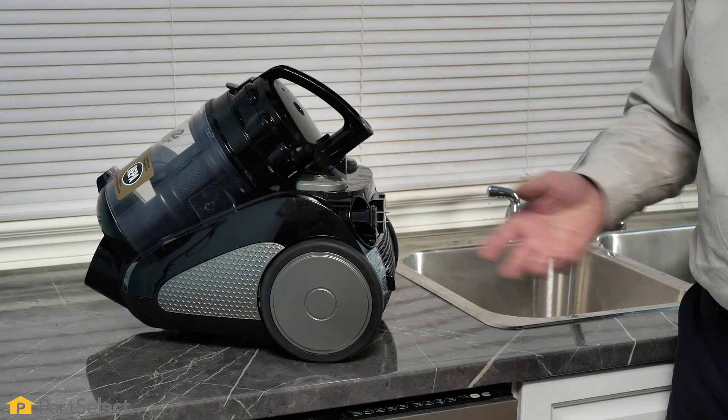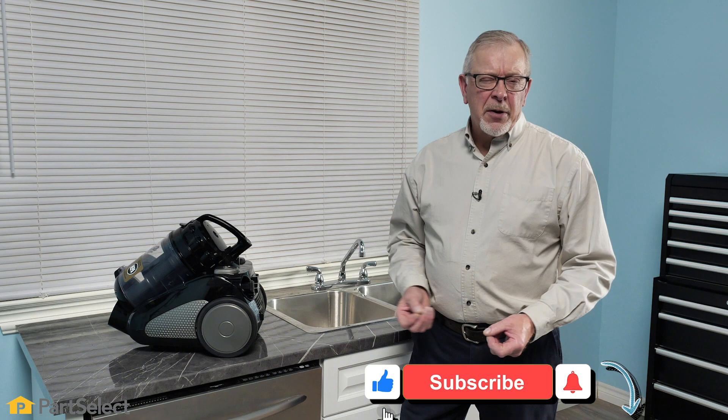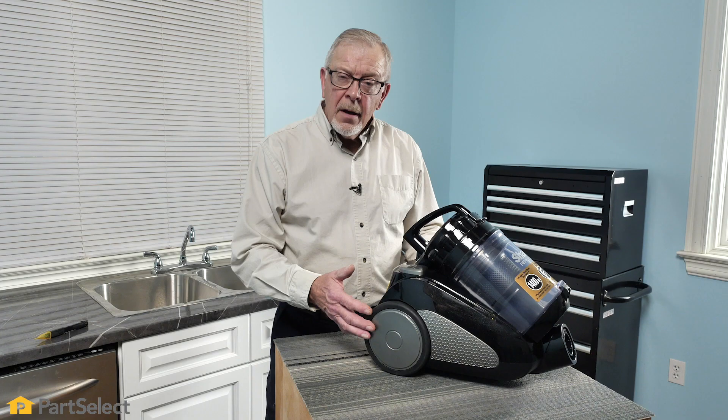Hi, it's Steve from PartSelect. In this video, we'll show our attempt at trying to repair a vacuum cleaner. Normally, an appliance like this would typically end up going to the repair shop or being thrown away as being potentially a too expensive repair to do. We thought we've got nothing to lose but trying it ourselves, so we'll show you some of our troubleshooting techniques to see if we can diagnose what the problem is.